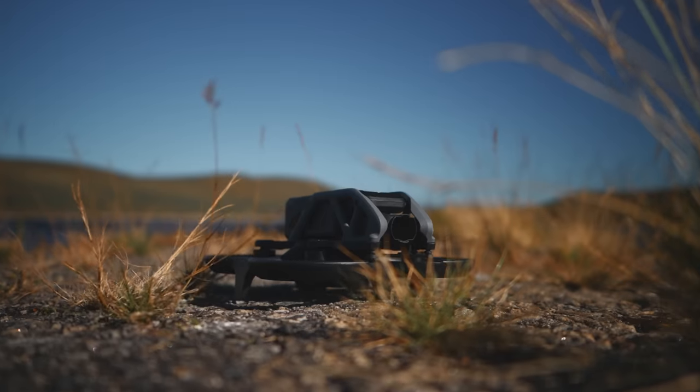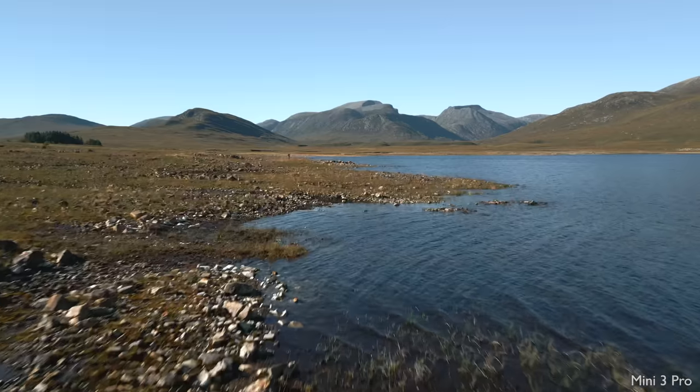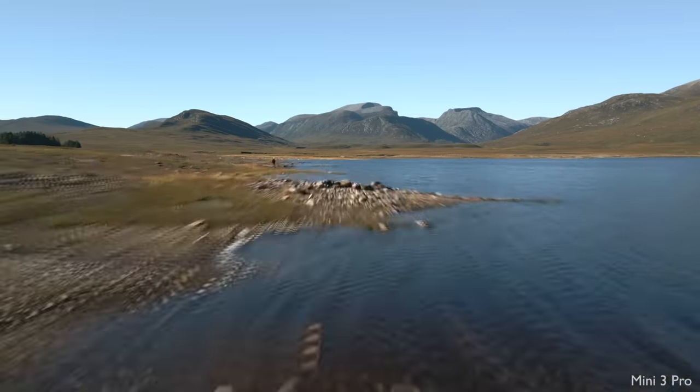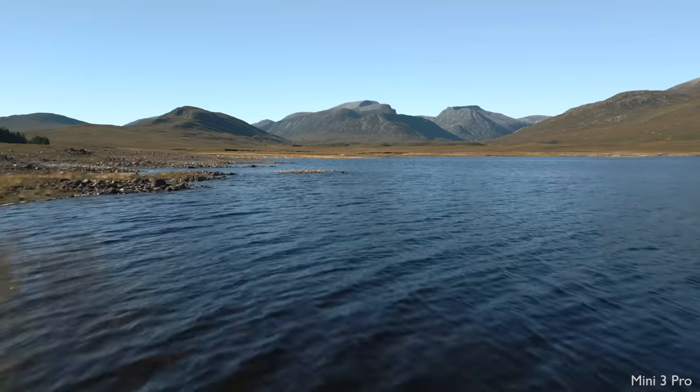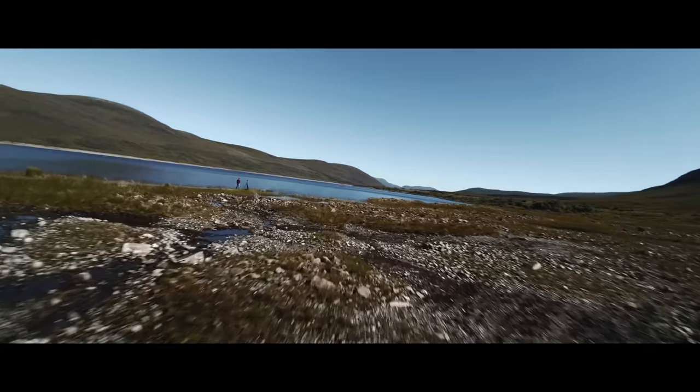Hey folks, back in Drone Paradise, just myself this time with the DJI Avata and we are talking about the motion controller. I'm down there by the way. The motion controller in my opinion is absolutely superb.